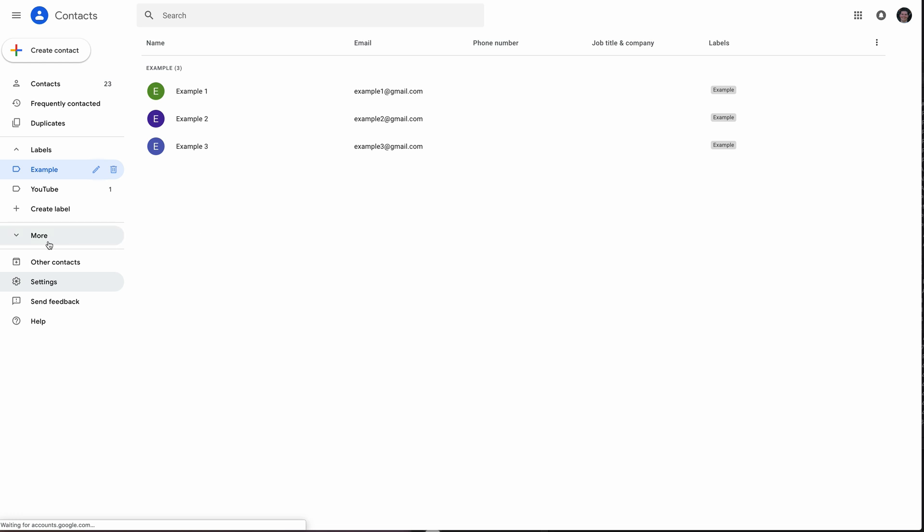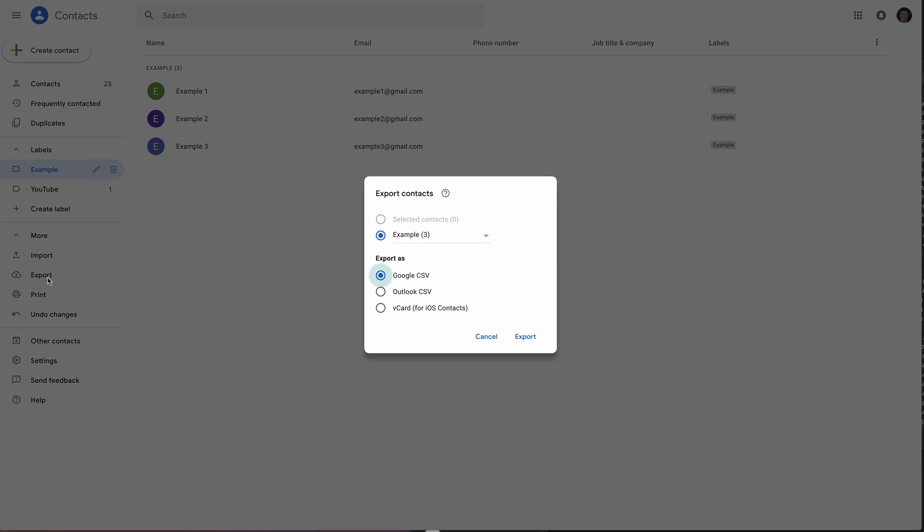If you go to 'More' on the left-hand side and click 'Export,' you can choose to export select contacts or all contacts. We're going to export as a vCard, which is for iOS contacts, and then click export.